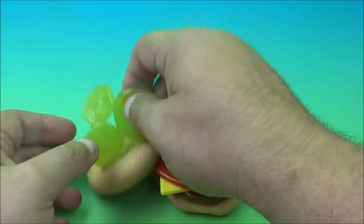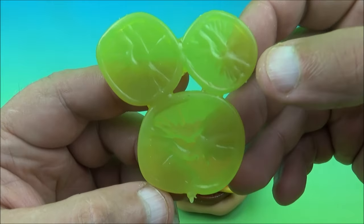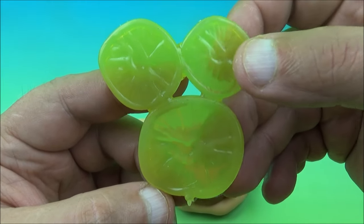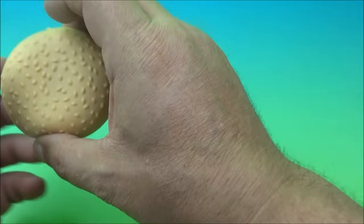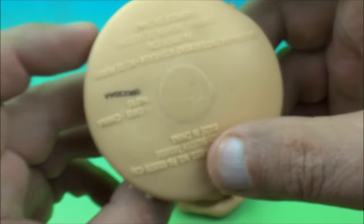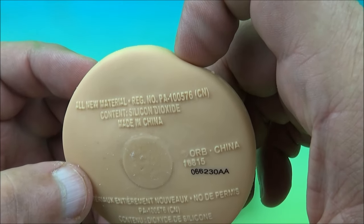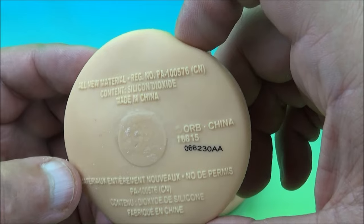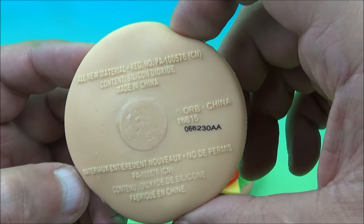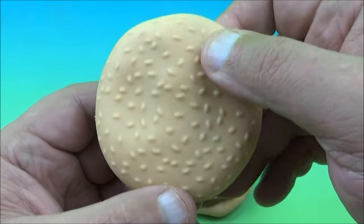And here's the pickles — if you like pickles. I don't like pickles. It kind of looks like Mickey Mouse — a pickle head Mickey Mouse. And here is the top part of the bun, which feels like a bean bag or something. What does it read on there? 'All new material.' So you don't chew on this — don't do anything with this except play with it. Don't put it in your mouth. You can see the sesame seeds on it.